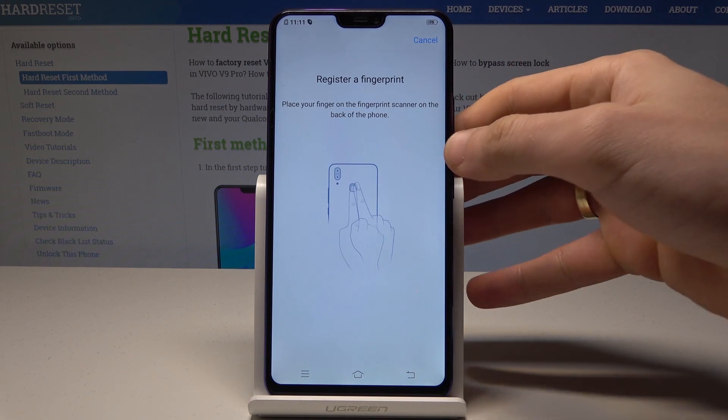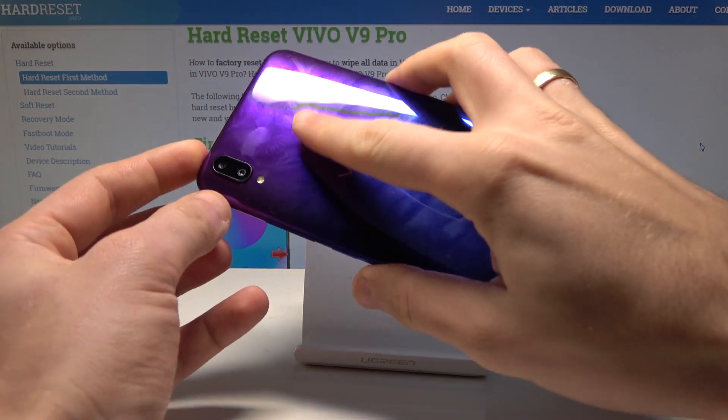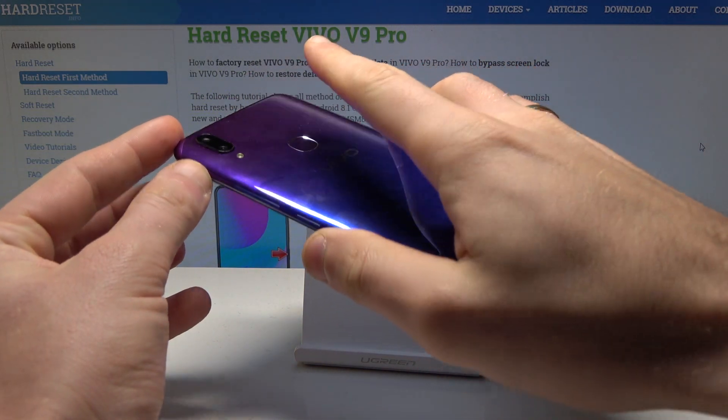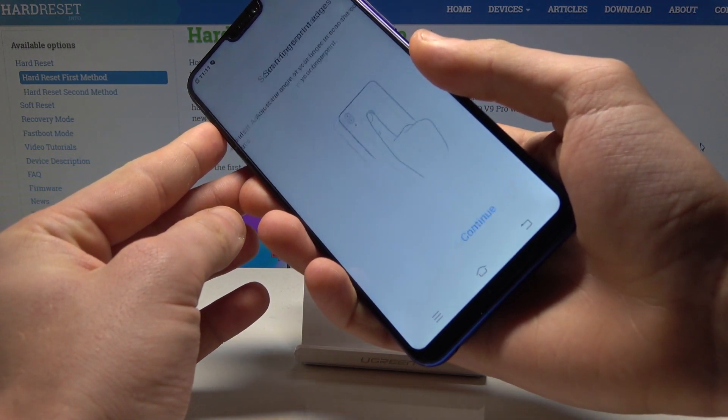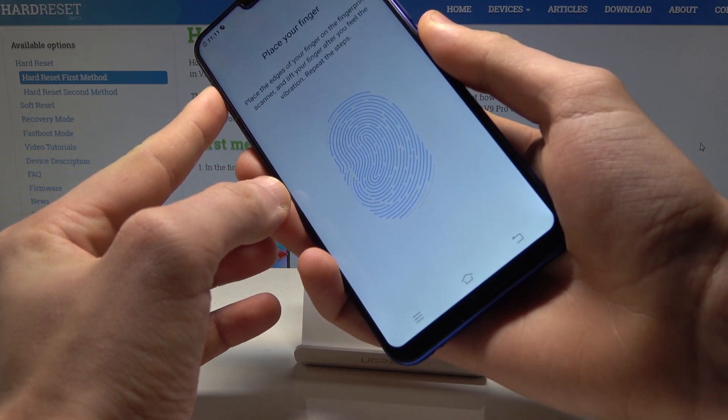Now you need to register the fingerprint. The fingerprint sensor is located at the back of the device. Let's start tapping the fingerprint sensor a couple of times, and do it one more time to adjust the grip.